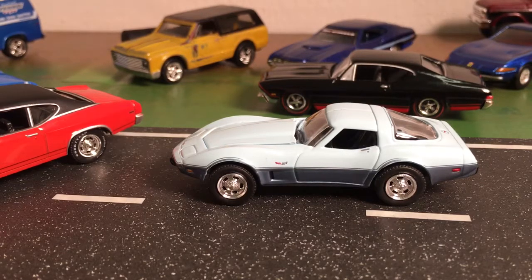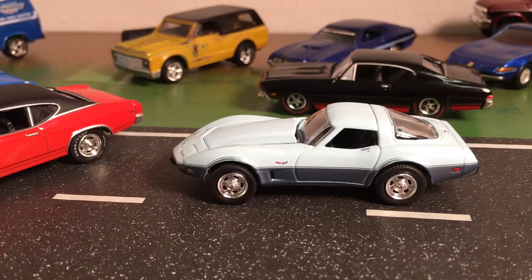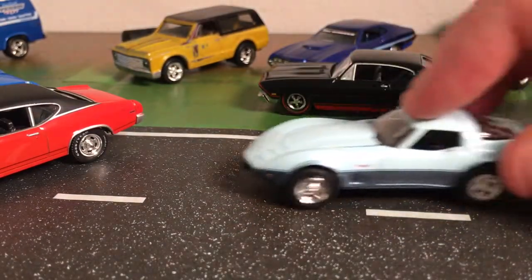I've got to get rid of the K5 Blazer I've got sitting out there first if I want a Corvette. I don't think my wife would like it much if I had a Jeep, a Blazer, and a Corvette — so something's going to have to go. But this is a beautiful car, I'm really glad I picked it up.